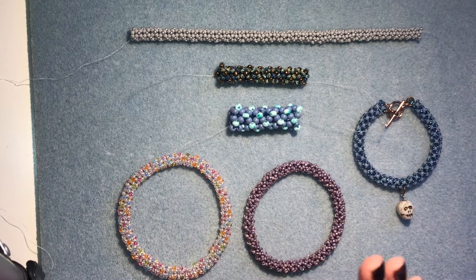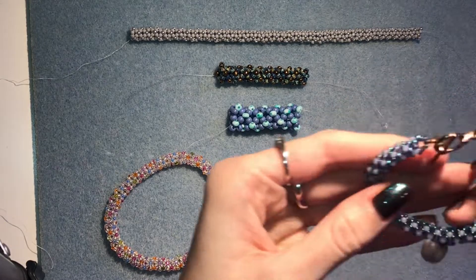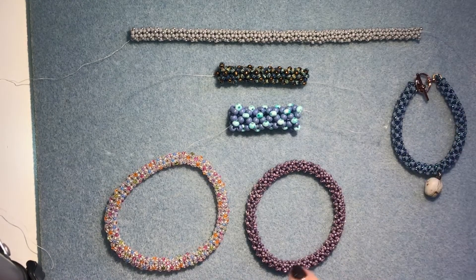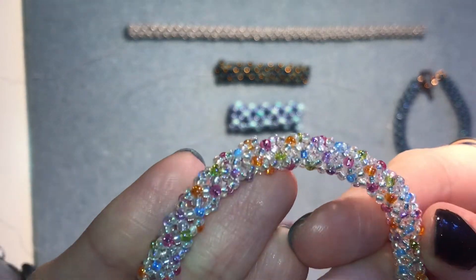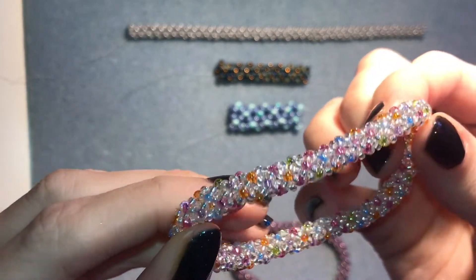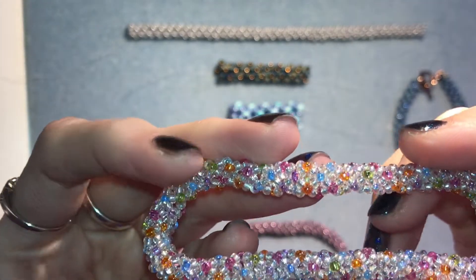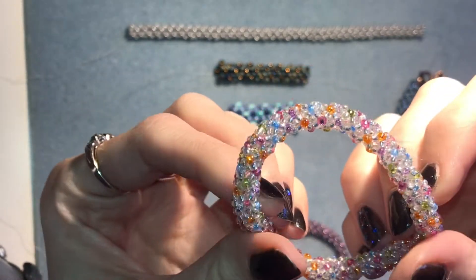Today I'm going to be showing you how to do the stitch and how to close it up into a bangle if you want to make it continuous like these here. You can finish it off like I have done in this bracelet just by adding a loop at the end, but I like to usually do a bangle so there's no clasp. I've got these Miyuki clear rainbow beads as the base colour, and then for the accent beads I've done a mix — bought ready mixed, but you could make your own. These are all transparent or silver lined, so there's no opaque colours here, and that gives it a really nice crystal effect.